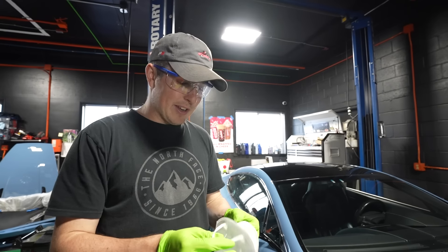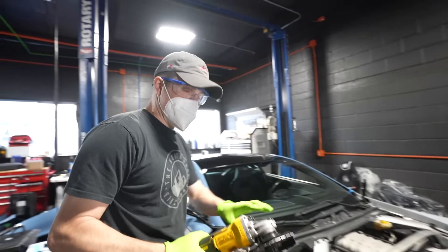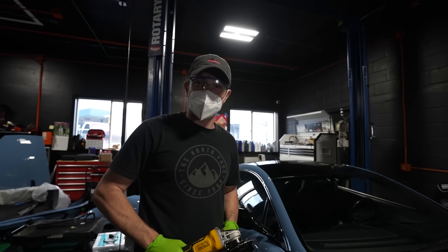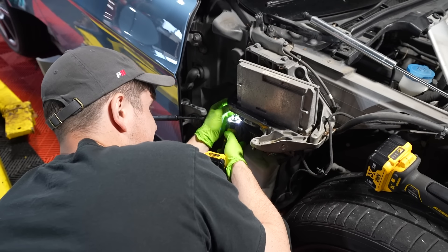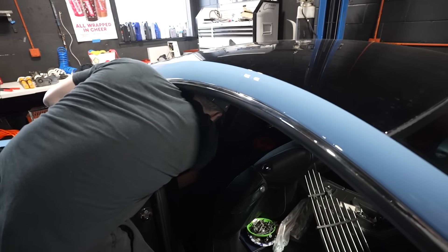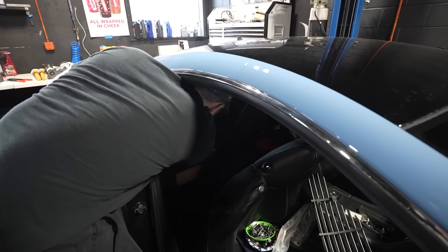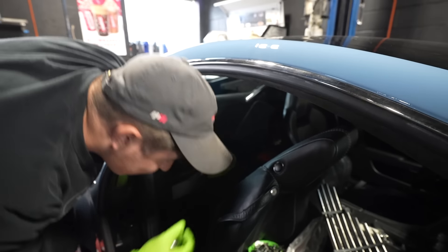I'm going to don my safety gear because my mom will get mad at me otherwise, and hopefully not completely destroy it. Before we do any cutting, we have to remove the ECU itself from the bracket. When you're messing with ECUs, it's always good to disconnect the battery first, because if you mess with it plugged in, you can cause some serious electrical problems in your car.